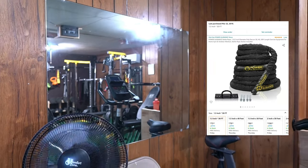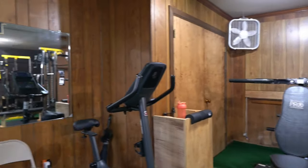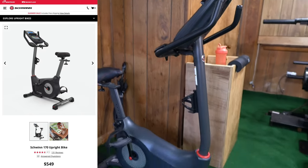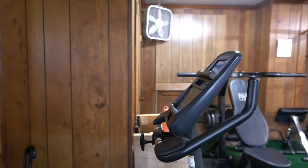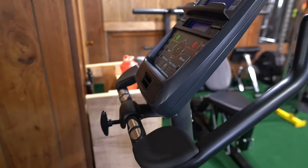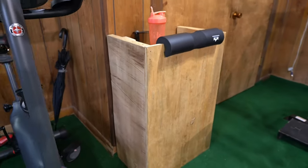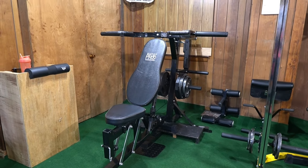The battle ropes I got from Amazon as well — you've got to have battle ropes for cardio, HIIT, and things like that. This next one is a fitness bike. I don't remember exactly where I bought it, but it's a good one — it's got Bluetooth, a fan built in, and all kinds of features. I think it was around $300-something, maybe a little more.